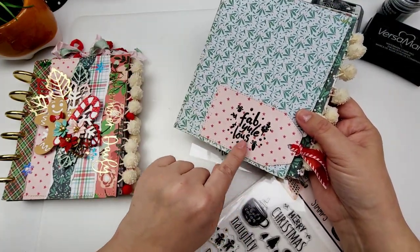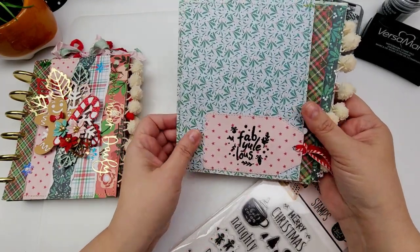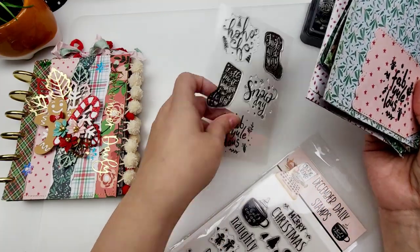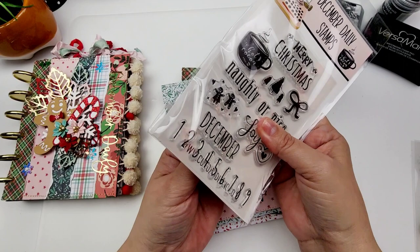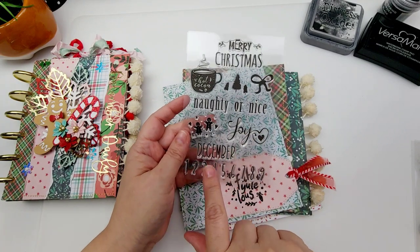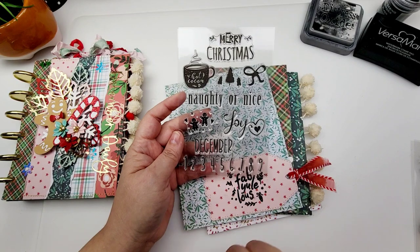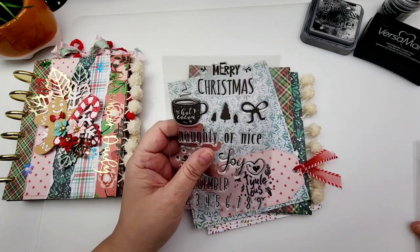I actually was trying to record the process of doing this right here and I wasn't able to — for some reason it didn't record. So I'm just going to do some examples on just a plain piece of cardstock. This is the second stamp set right here and it says Merry Christmas, Hot Coco, Naughty or Nice, Joy, December. And then you've got numbers also — one through nine — so you can number your pages, which is awesome to have.